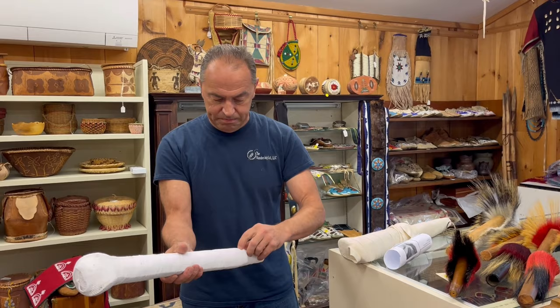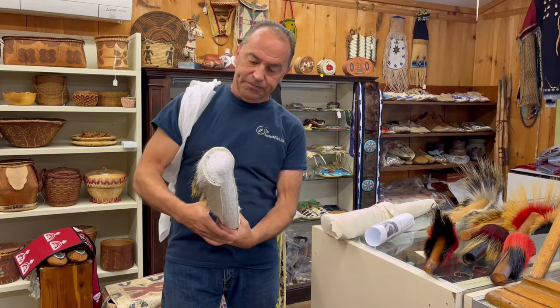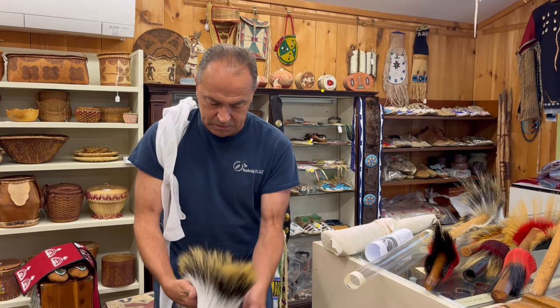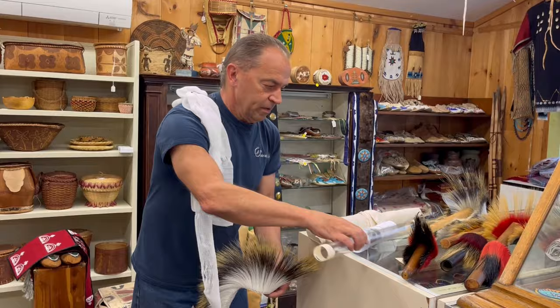I'll show you how we unwrap them. They'll come with an ace bandage and a nice little Lexan tube. And that's our standard roach. This is white right here, with a white base, 18 inches.